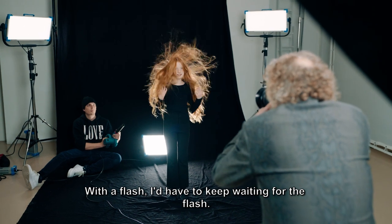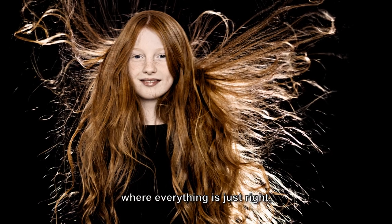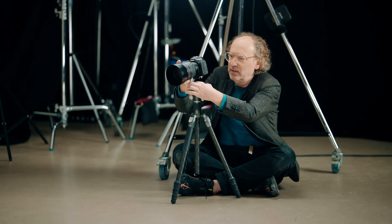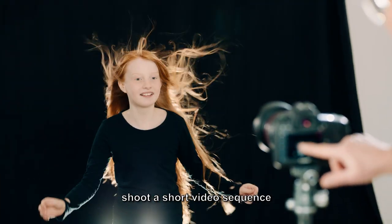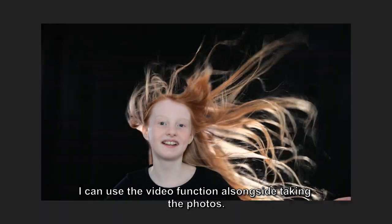With a flash, I'd have to keep waiting for the flash to recycle. There are some really cool, really great photos where everything is just right — the hair is flying around, there's plenty of volume, and you can see just the right facial expression. And with camera functionality today, it's lovely that I can also shoot a short video sequence with continuous lighting using the same camera, especially nice when there's movement.